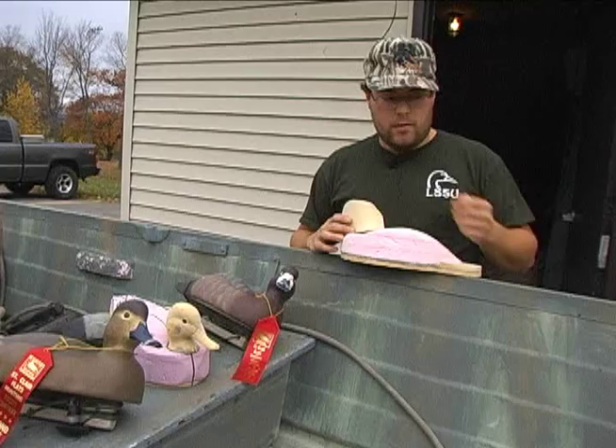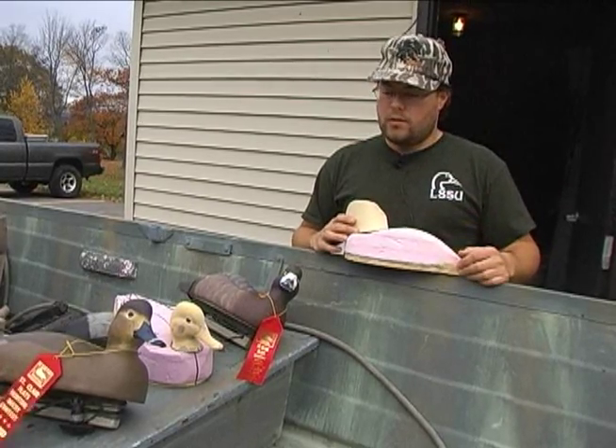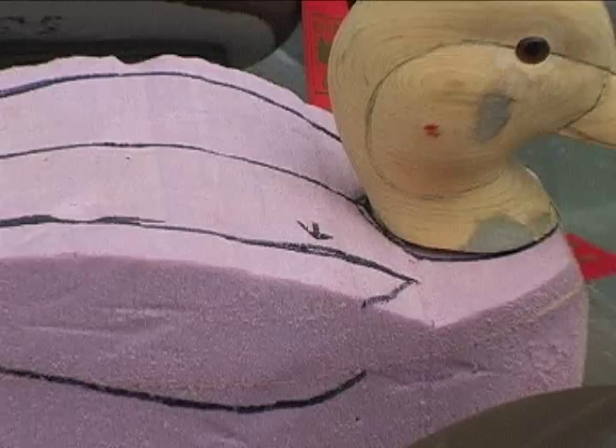I got into ducks when I was really young and started carving. I haven't done too much carving — I've only finished about a dozen birds so far. We do mostly foam, what they call foamers now, out of this pink house insulation foam. They're a lot lighter than wood decoys, so that's one major advantage.